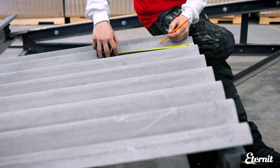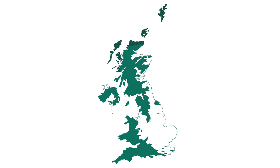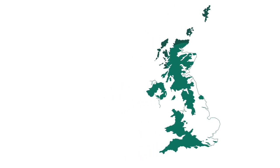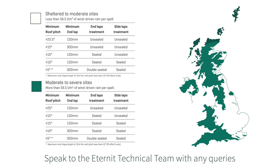In regular conditions, a 150mm end lap is required. If your project is located in any of the highlighted areas, then increased end laps or butyl sealing strips may be required. Speak to the Eternit technical team with any queries.